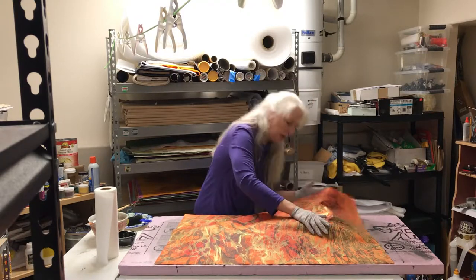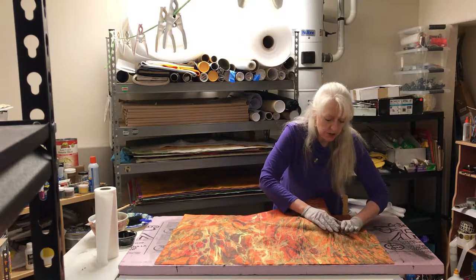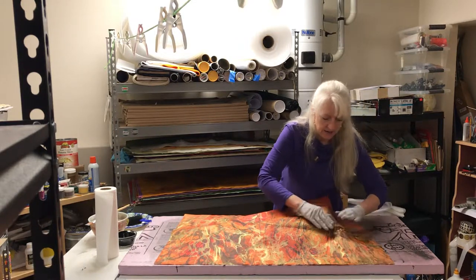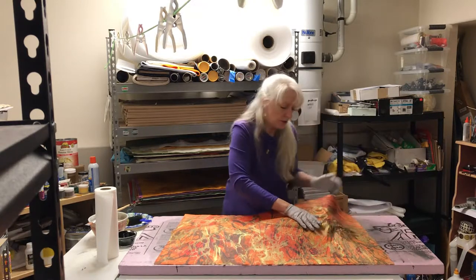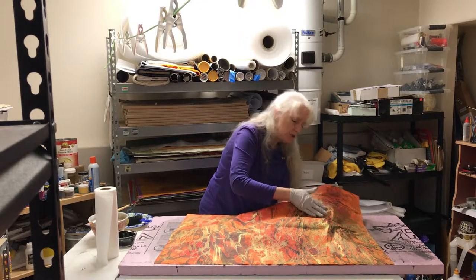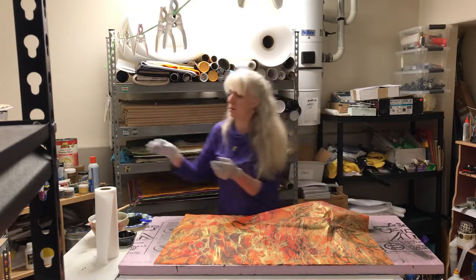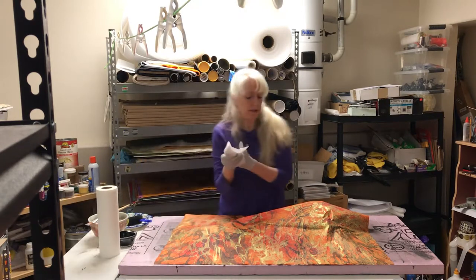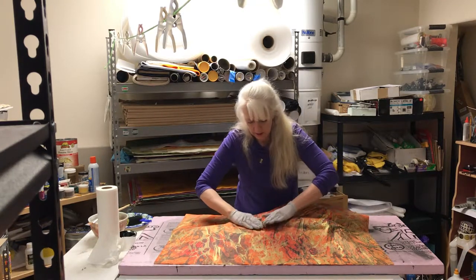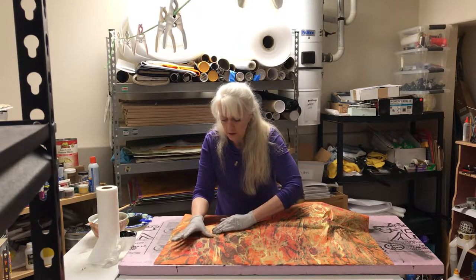This paper I'm using is a hand-patterned paper imported from Thailand. Each sheet has a unique patterning — no two sheets are alike. The same thing goes with fish rubs: every single rub I do, even using the same fish, ends up being as unique as a fingerprint. I really like combining these unique papers with the Gyotaku process because it truly makes for a one-of-a-kind work of art.